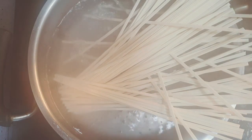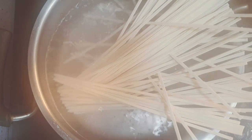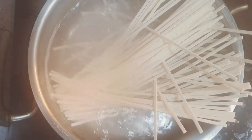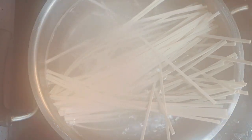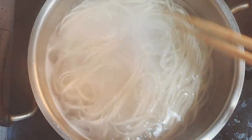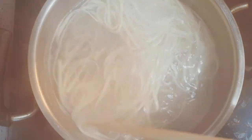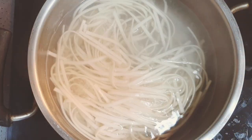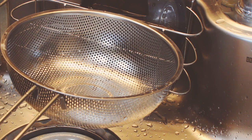Put 80 grams of noodles in boiling water and let them simmer for 6 minutes. Then drain them using a sieve.